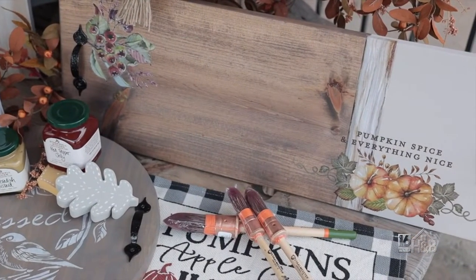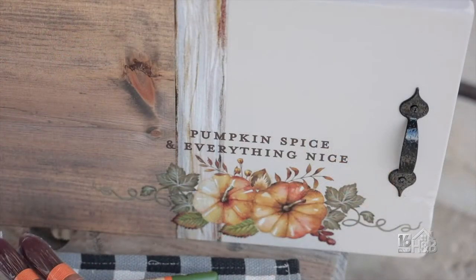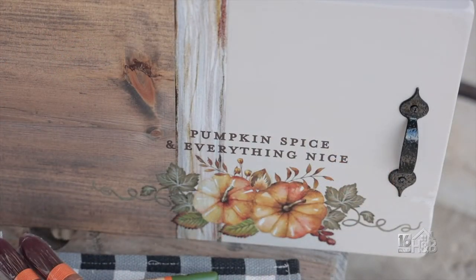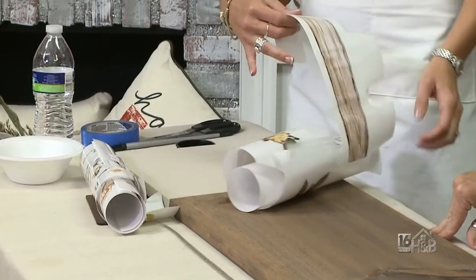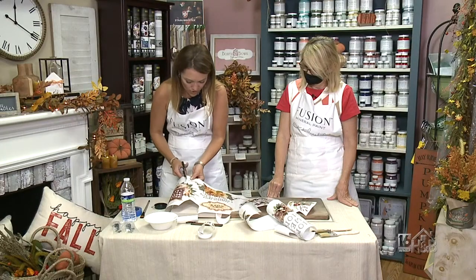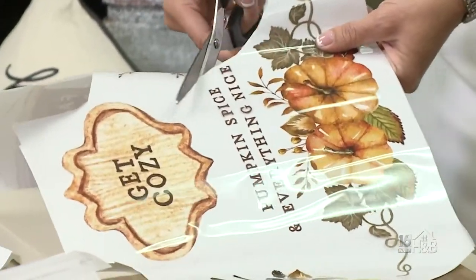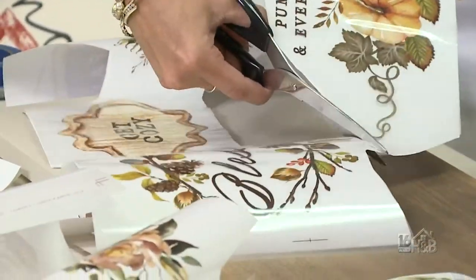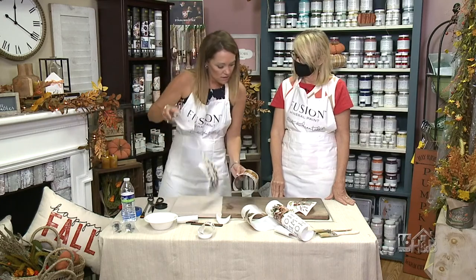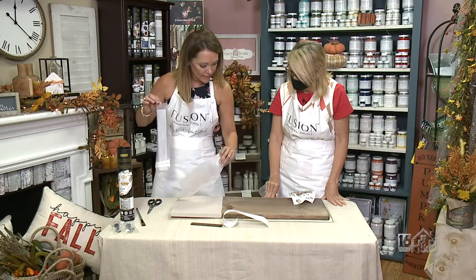Once it's completely dry, we're going to go ahead and add some transfers to our piece. We carry transfers by Redesign — they are basically just a sticker that you can transfer onto your piece. I'm going to cut this out, and you'll want to cut around the others so you can save them for another project. You peel the back and decide where you'd like to stick them.